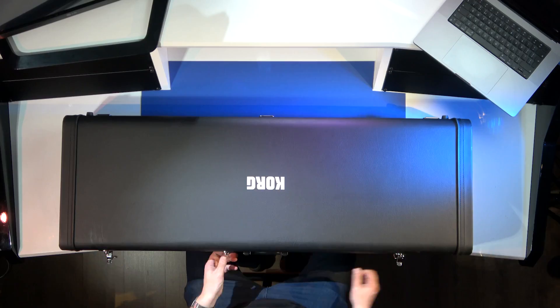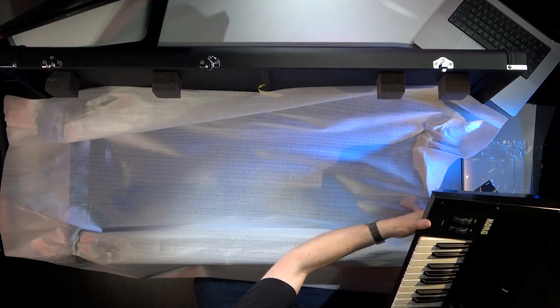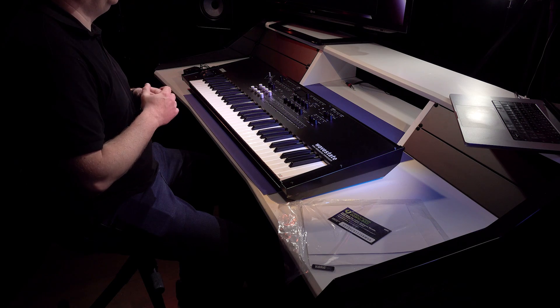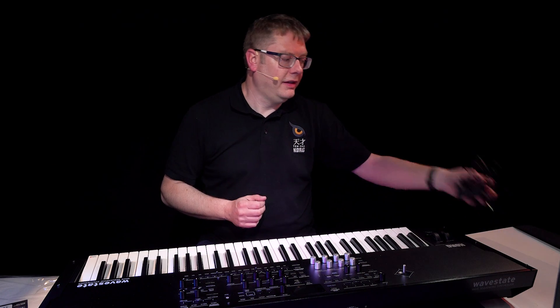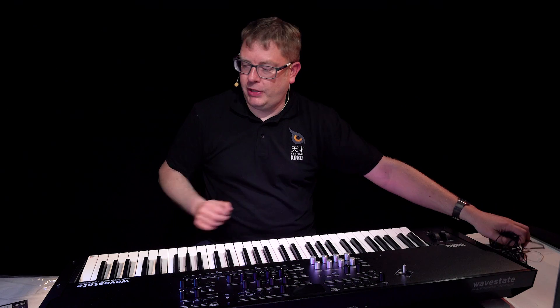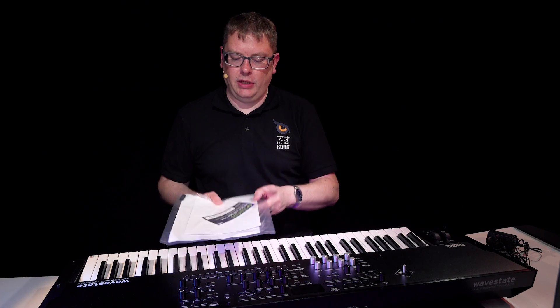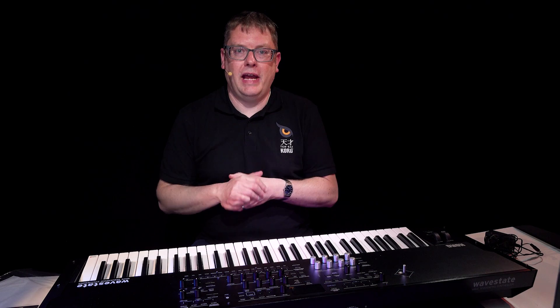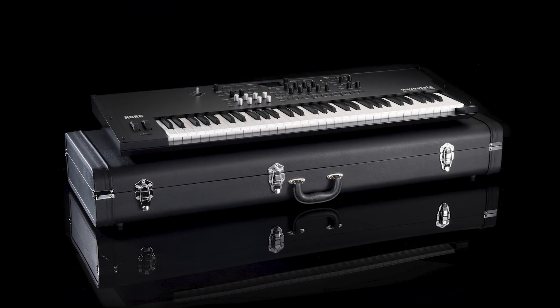Let's open the case. Here's what you get: the WaveState SE keyboard, most importantly, a KA390 UK power supply, a quick start manual, a coupon for some cool download software, and you also get that luxury hard case that you saw in the unboxing as part of the package.